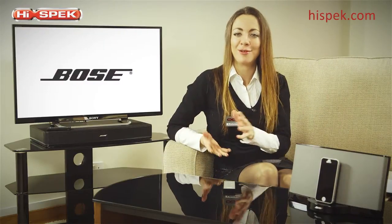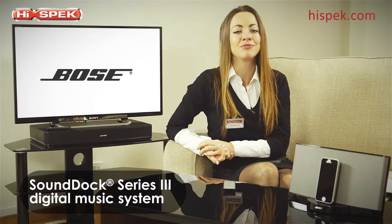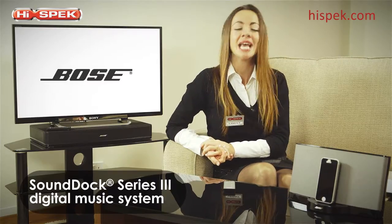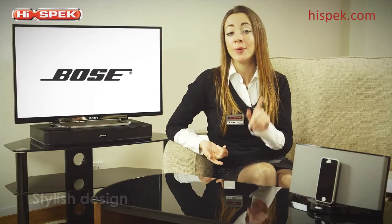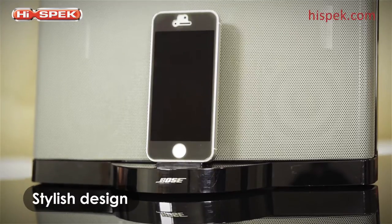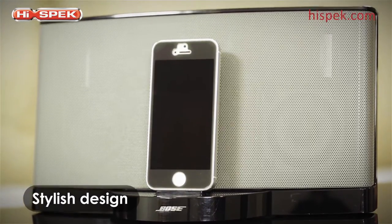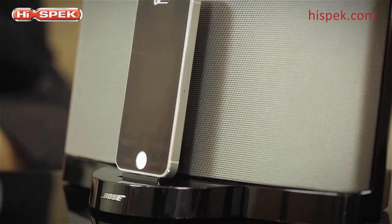At HighSpec we love Bose, and the SoundDock Series 3 in stunning black is a great option for connectivity as well as powerful sound. This SoundDock not only has a stylish design but it boasts powerful performance, so you can play your favourite music from the iPhone 5 whilst charging your device at the same time.